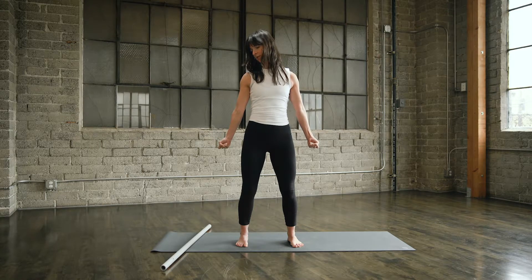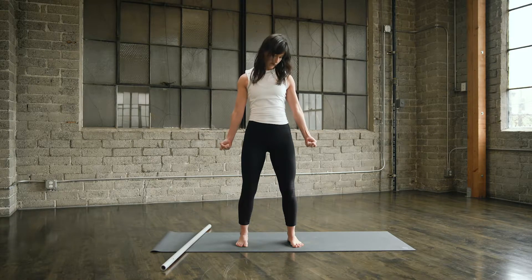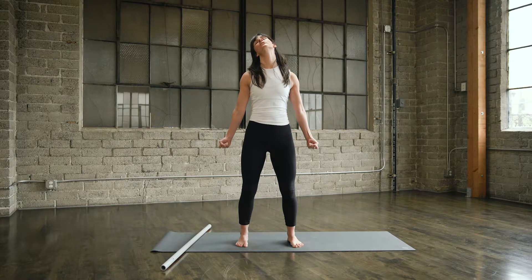Number two. Rotate the chin, extend the ear towards the shoulder, back and around all the way, laterally flexing — ear to shoulder, chin down, back to neutral. Reverse: chin to the side, extend back and around without leaning to the side, ear to the shoulder, chin down, back to neutral.